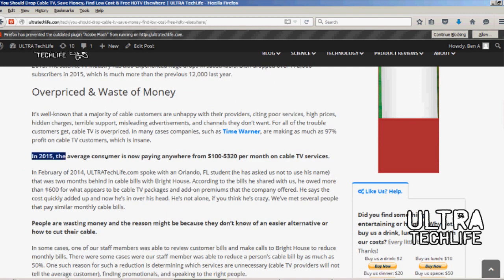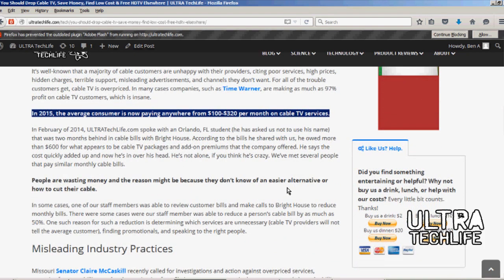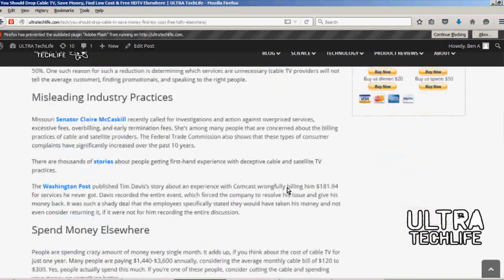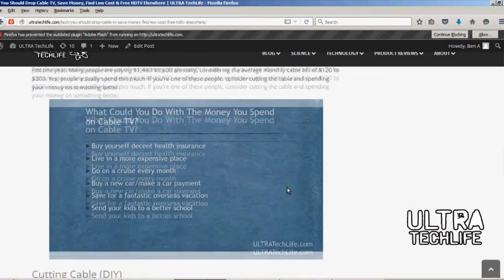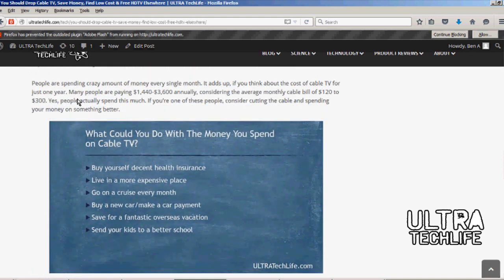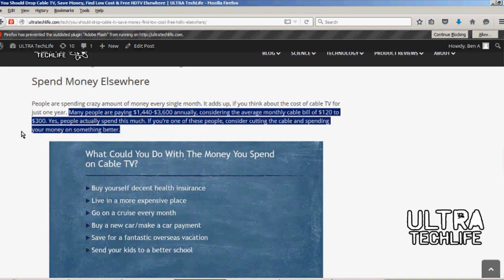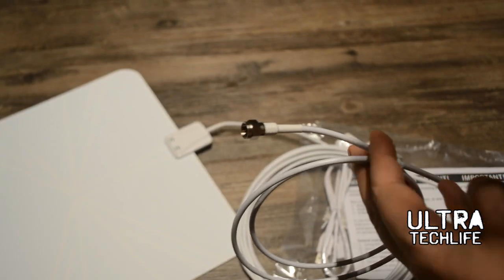The truth is, you can get most of these channels for free, or the same content for free online, or at reduced cost through services such as Hulu, Netflix, and things like that. You could be saving a lot of money. Think about what you can do with the money you save. We have a cool article about that on our website, ultratechlife.com. So let's get into the review.